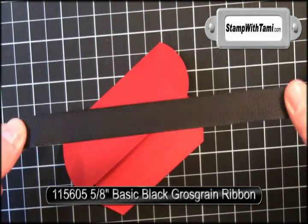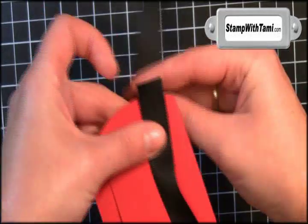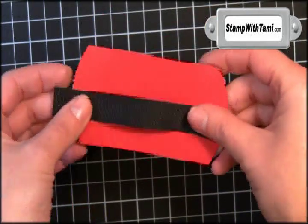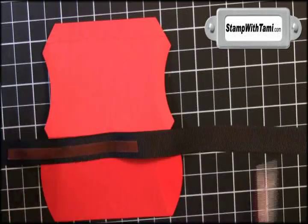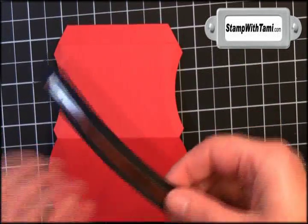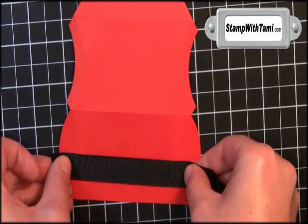I have a 12-inch strip of the wide basic black grosgrain ribbon. It's going to wrap around the whole pillow box, but we're gonna start with just our front embellishment. We'll use sticky strip adhesive — I'm just laying a strip right across the front. Peel off that protective backing, and I put it down a little bit towards the bottom.